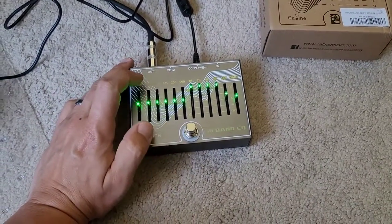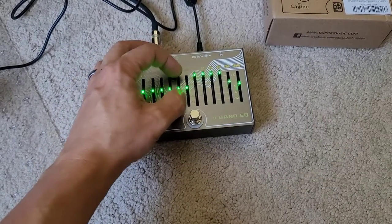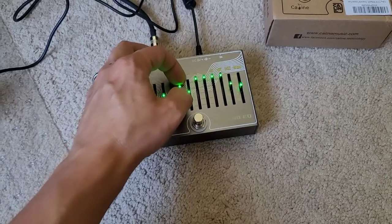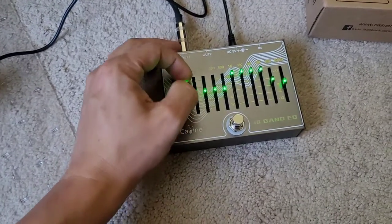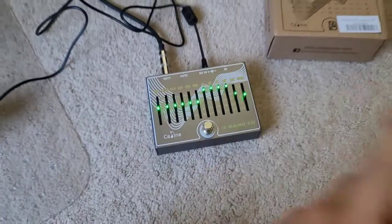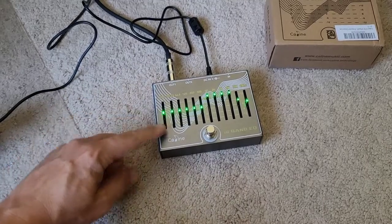One thing I like about it is not only does it have the light-up faders, but they're not insanely bright. The faders are actually smooth — they don't feel cheap or anything like that. It does have a slightly longer throw than the MXR, but it still has 12 dB of boost and 12 dB of cut.